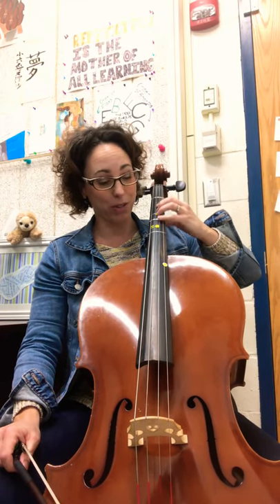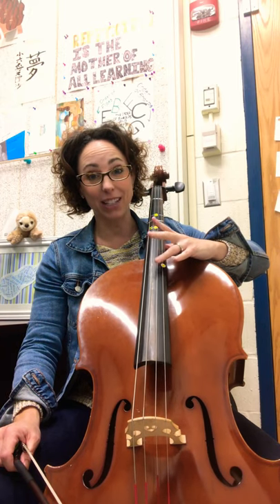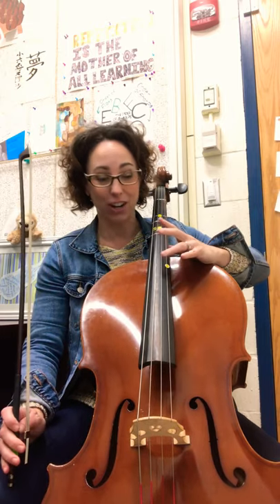Hi cellists! This is Cello Harmonics lines 21, 22, and 23. This time we have to shift and reach for the harmonic. So normally you'll have your hand in your normal position, and then as you go to the harmonic you can see how my hand spreads out a little and I take all the pressure off of the finger and just gently touch the string.